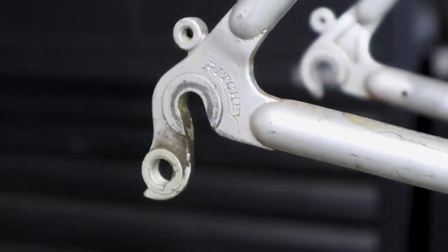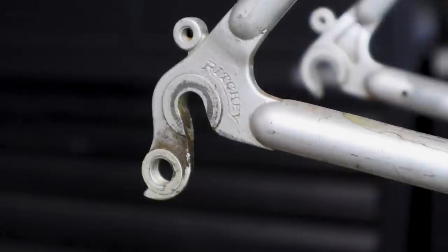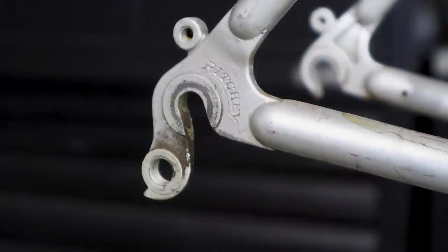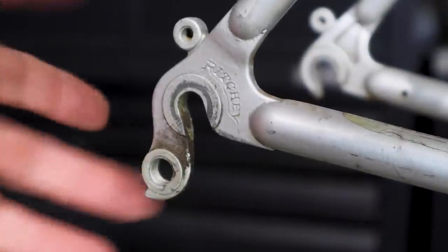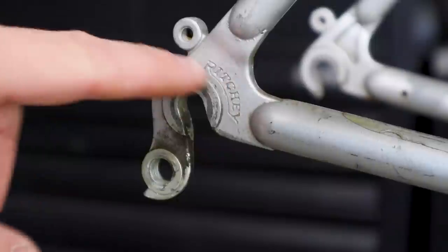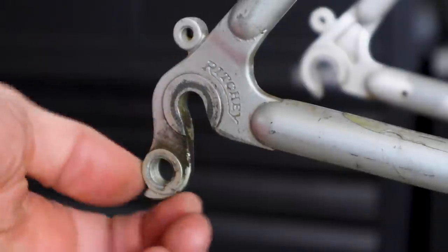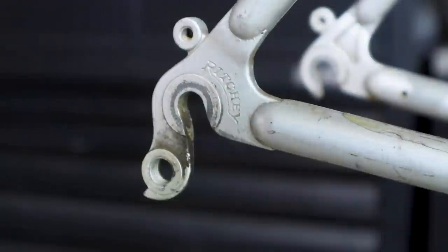We're going to start with the foundation. I'm assuming a lot of you have heard the story of the wise man building his house upon the rock, as opposed to the foolish man who built it upon the sand. Your foundation — your rock in setting up your derailleur — is this. Now this is on a vintage steel bike. We got a nice Richie dropout, but it's your derailleur hanger. If this is wrong, your foundation will never be right, and you will always have problems with your derailleur.